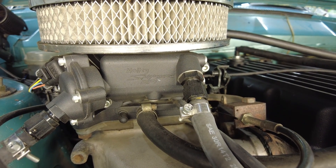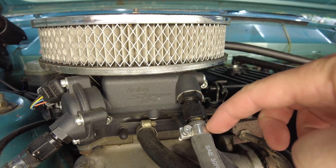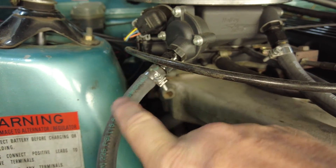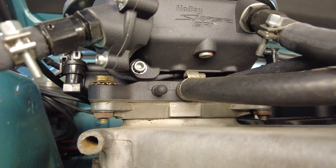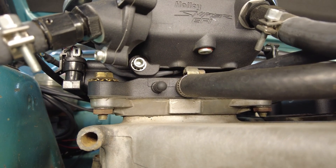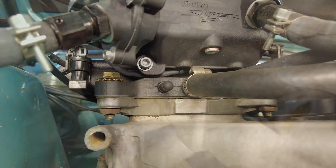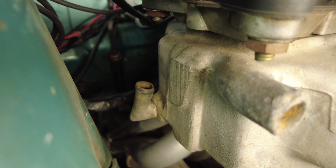Around here is the business end of the injection system. You can see the fuel line coming into the fuel bolt here and then the return line which comes back out around here. Getting right down low in there you should be able to see the adapter plate. This adapter plate converts the manifold to accept a Holley 2-barrel carburetor in place of the original WW2 carburetor.